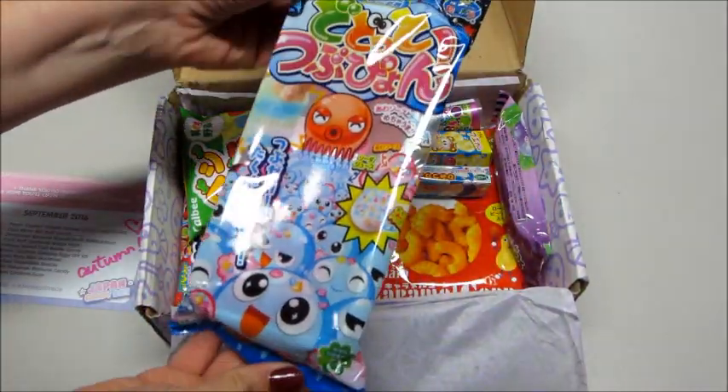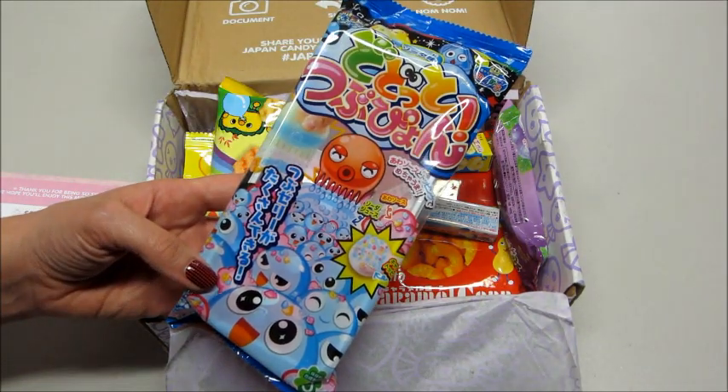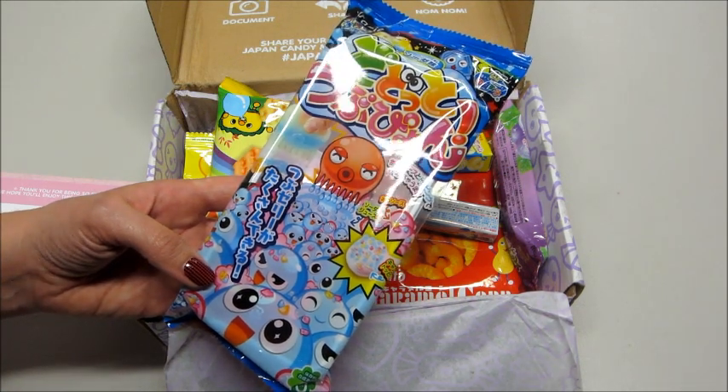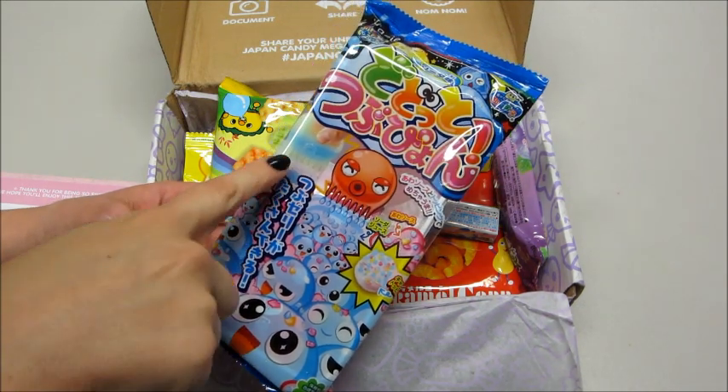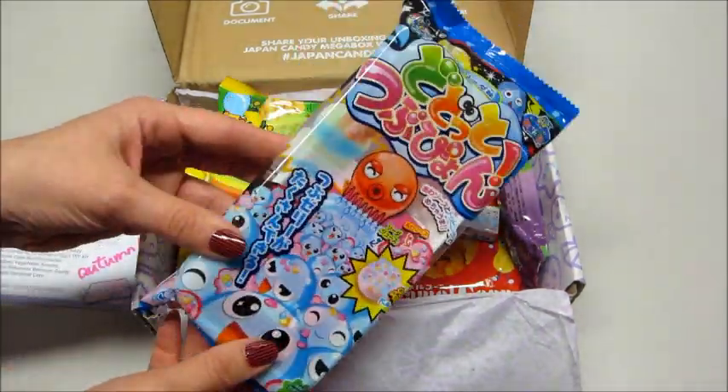So the first thing I'm pulling out looks fun. According to the card, it's an octopus egg DIY kit — pretty cool. Looks like it gives you all the stuff in the tray to mix it in. I've done some of these in the past and they're pretty fun.